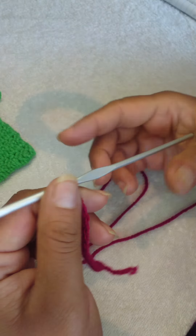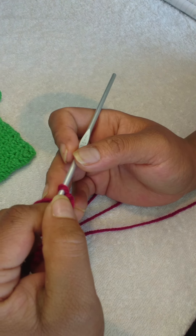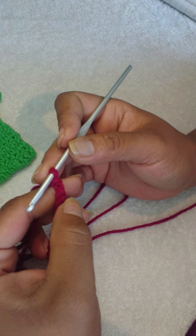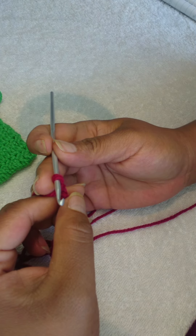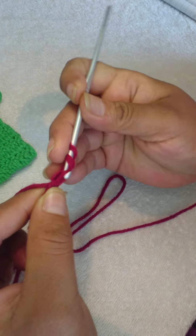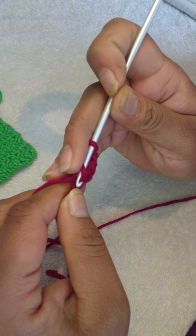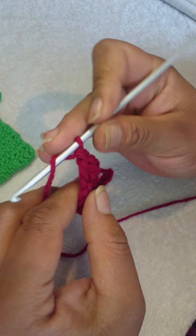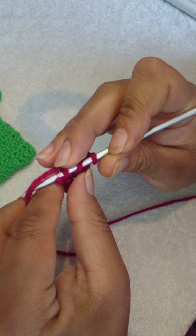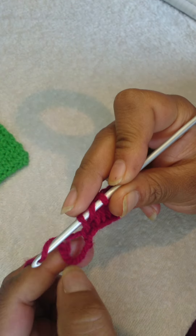I'll be working in the back loops of my chain stitches. Please like, comment, subscribe, and tag me in a video if you try the stitch out. For row one, you're going to make one double crochet in the fourth chain from your hook — that's one, two, three, four — and make one double crochet in each of your chain stitches until you come to the end. This is my last double crochet for row one.